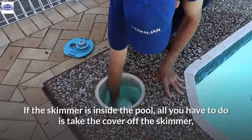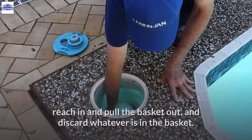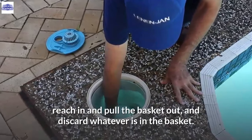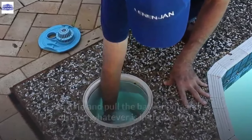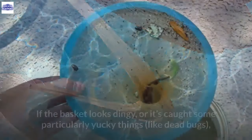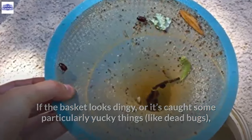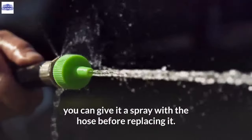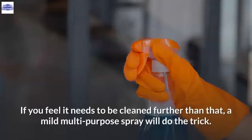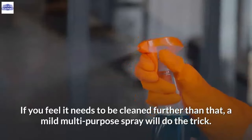If the skimmer is inside the pool, take the cover off, reach in and pull the basket out, and discard whatever is in it. Then put it back and replace the cover. If the basket looks dingy or has caught particularly dirty things like dead bugs, give it a spray with the hose before replacing it. If it needs further cleaning, a mild multipurpose spray will do the trick.